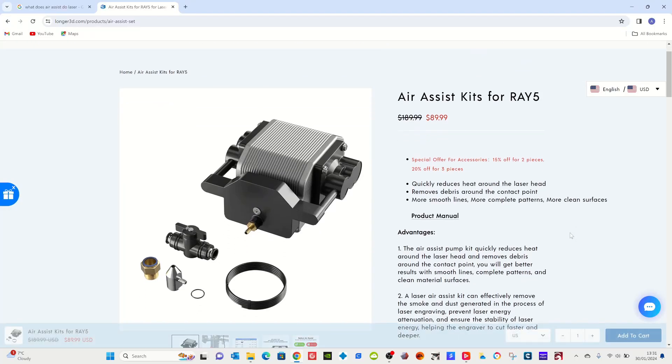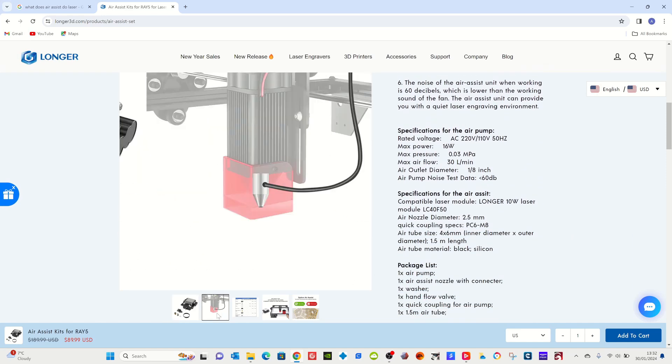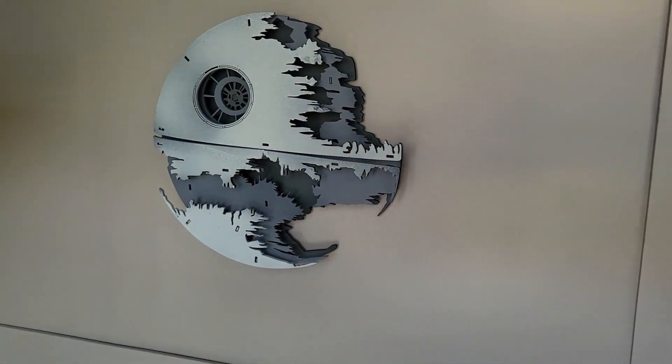Hi Greedy 3Ds. I've been sent an Air Assist kit to go with my Longer Ray 5 laser engraver. What I'm going to do today is show you how easy it was to set this thing up to use with the engraver, and we're going to make our first project with it. I'm going to be making this Death Star.